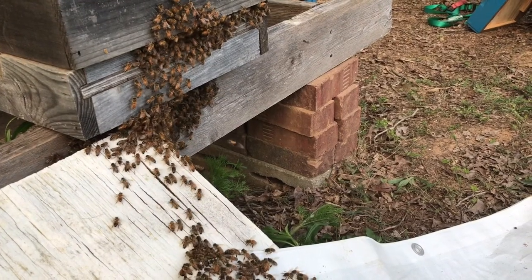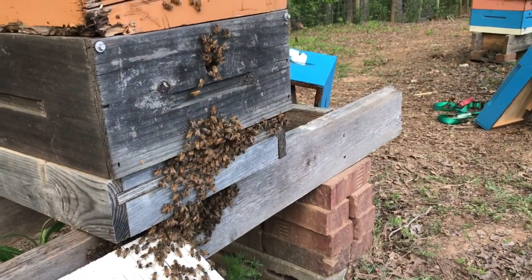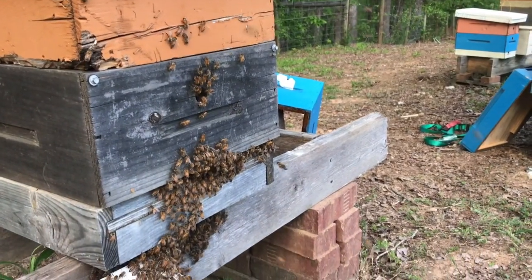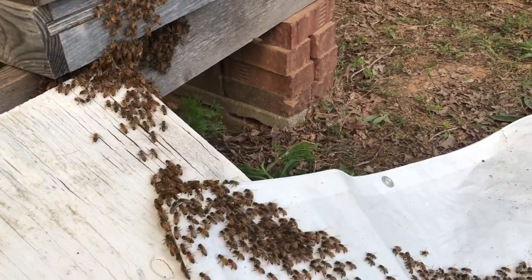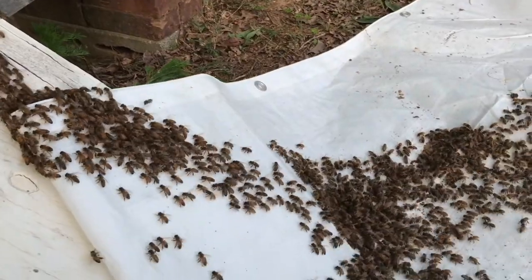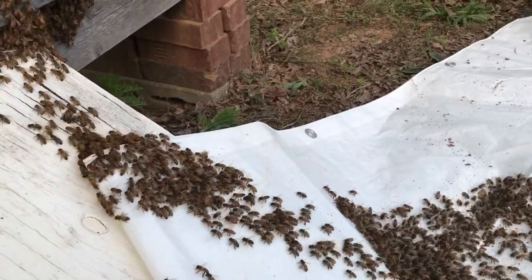It turns out some of the bees were homesick and didn't want to get out of the log, so I got my tarp out and had to bump them off onto the tarp so they would climb up into the box, like you see in the video. This was a big day for these bees — they went through a lot with having their tree house cut down, but now they're all getting back together. This is a happy ending to their story. The bee vac went really well, the cutout went really well, and overall I'm very pleased with the results.